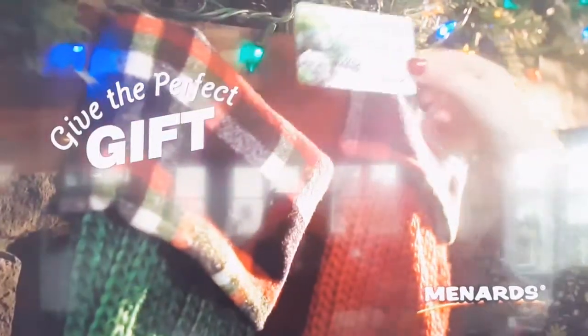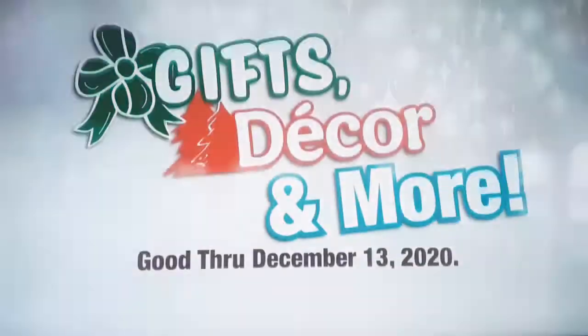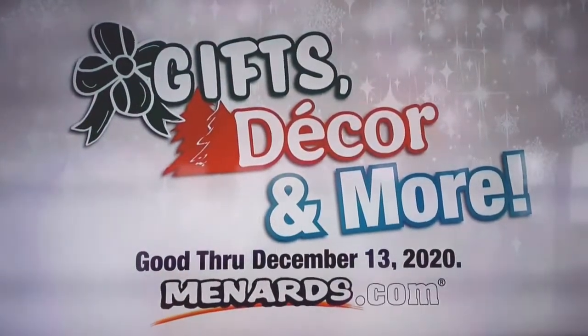Plus, a Menards gift card is always a great gift idea. Season's greetings to you all from Menards.